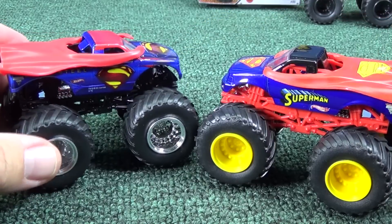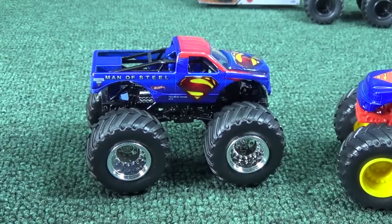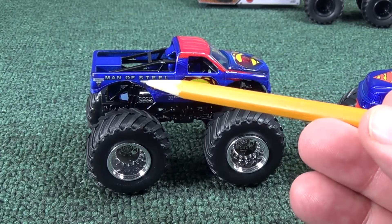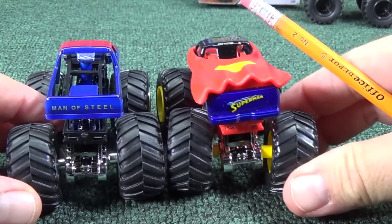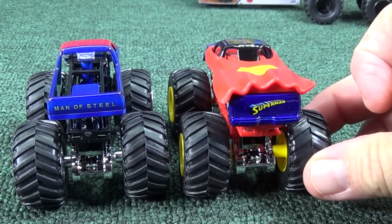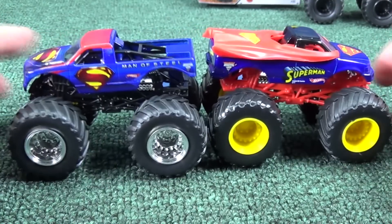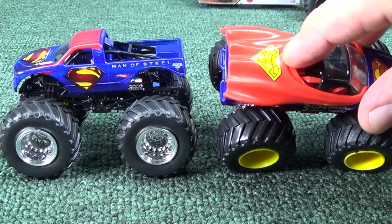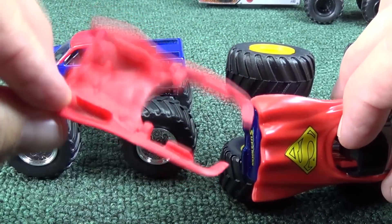So now they just make this cape so it pops on and off. Maybe you want to be Superman and then you change to Clark Kent — take off your cape, except you've got your big symbol and everybody knows. There's the Man of Steel logo on the truck. Man of Steel — the other version had Superman. No tampo on the new version at all.